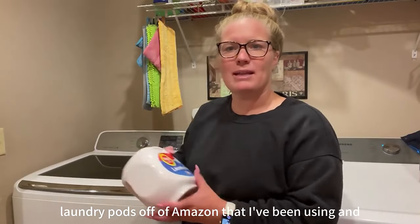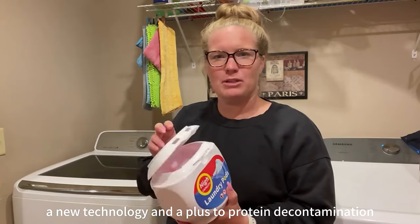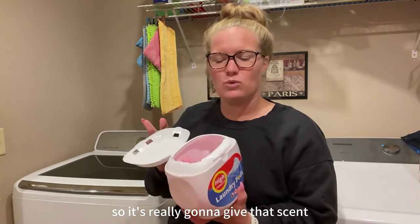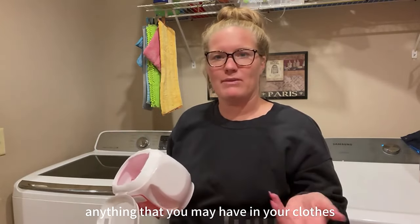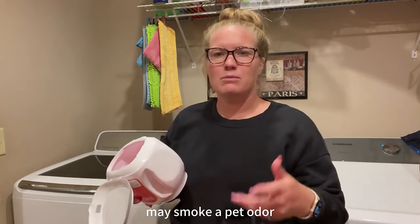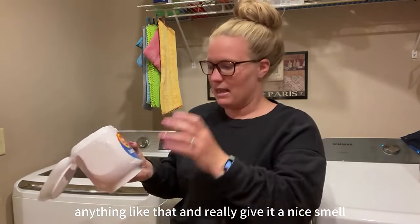Hi, so I got these laundry pods off of Amazon that I've been using and loving. The scent is wonderful. It has a new technology, an A-plus-two protein decontamination, so it's really going to give that scent and make sure it's going to remove anything you may have in your clothes — smoke, pet odor, anything like that — and really give it a nice smell.